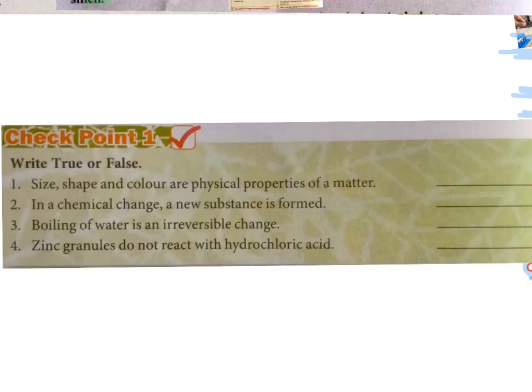Let's check our understanding. Checkpoint 1: write true or false. First: size, shape, and colour are physical properties of matter. True. Second: in a chemical change, a new substance is formed. True. Third: boiling of water is an irreversible change. Boiling of water is a physical process, so it cannot be an irreversible change — this statement is false. Fourth: zinc granules do not react with hydrochloric acid. This is false, as zinc does react with hydrochloric acid.